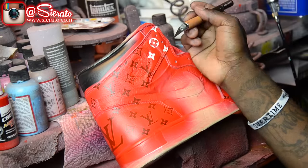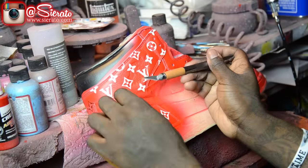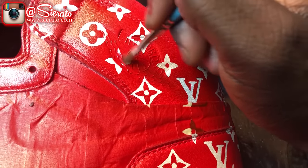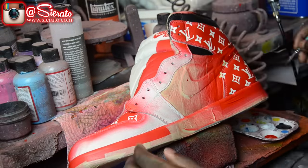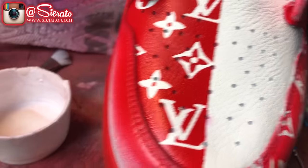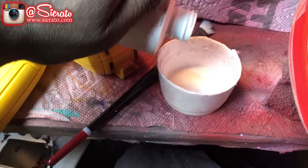Then I'm going to start removing my stencils and go ahead and start laying in our trim. I'm also laying down my scratch resistor, which I'm going to use here — make sure you check that out in the description down below. I always put this on periodically in between layers as I go throughout the shoe.